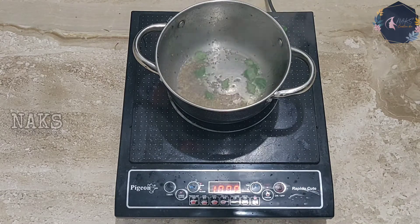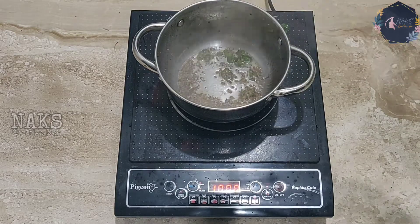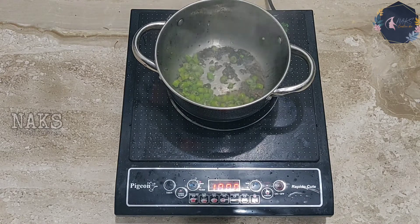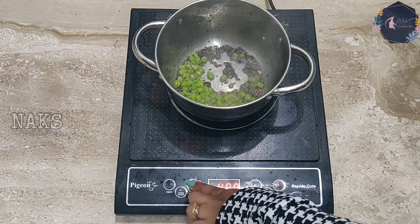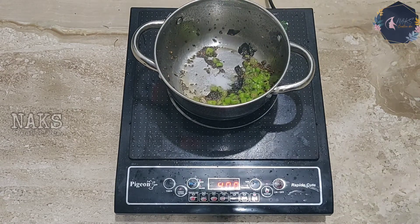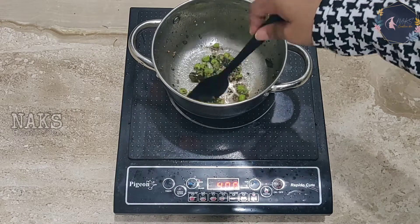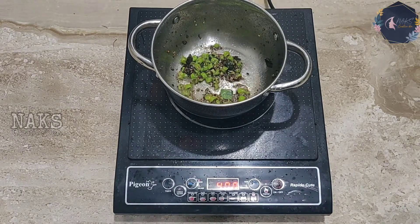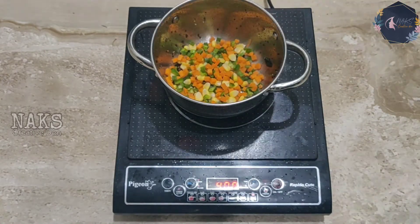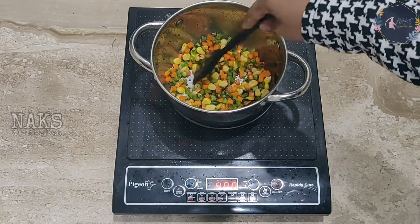I didn't realize that my stove flame was high, but you always need to keep the flame low or medium for this recipe. Now add some salt into your green chillies and wait till the green chillies are cooked. Now you can add some veggies and wait till they are cooked. I always suggest you to add as many veggies as possible — I have used corn, capsicum, and carrot.